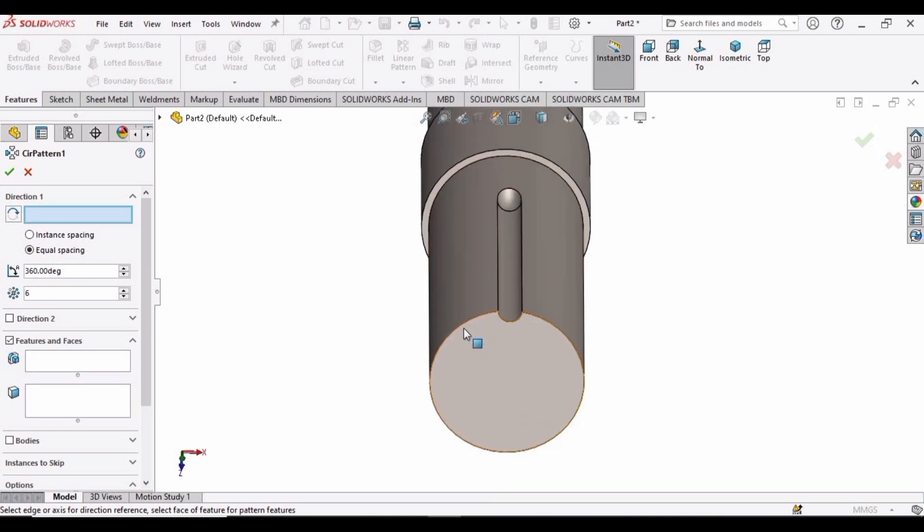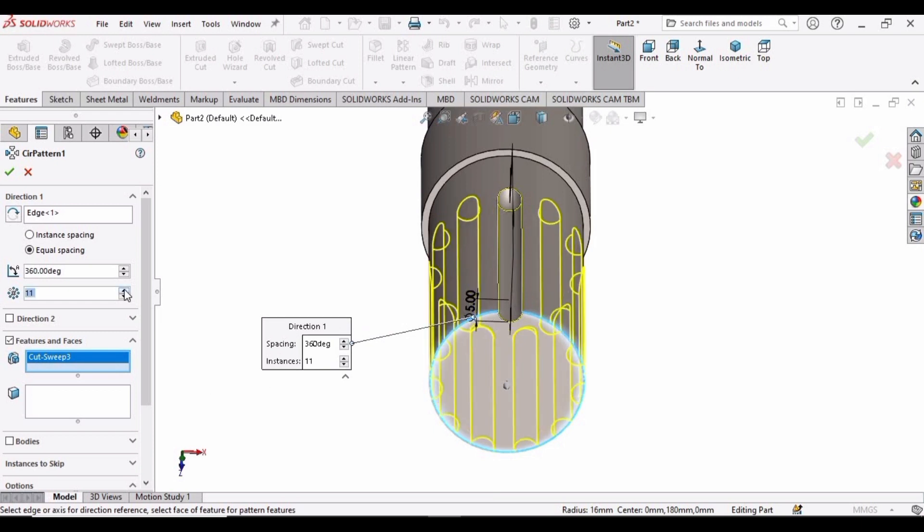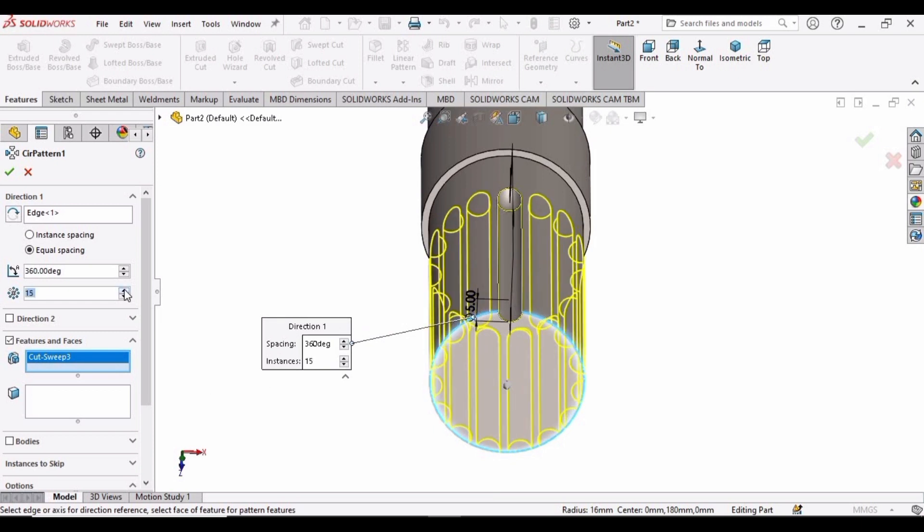This cut has been created. Now simply select the Circular Pattern command. In this direction, select this circle. Make sure that you have selected equal spacing. In Features, select this cut, and now increase the number of these cuts.